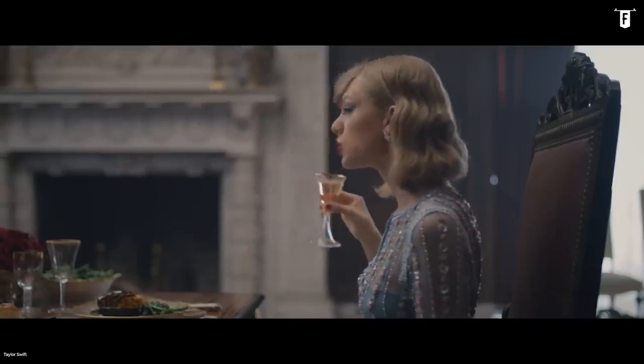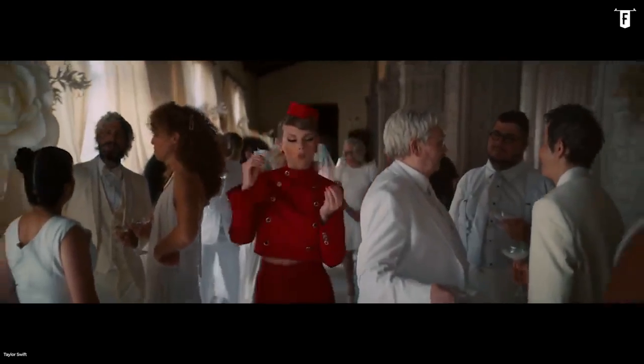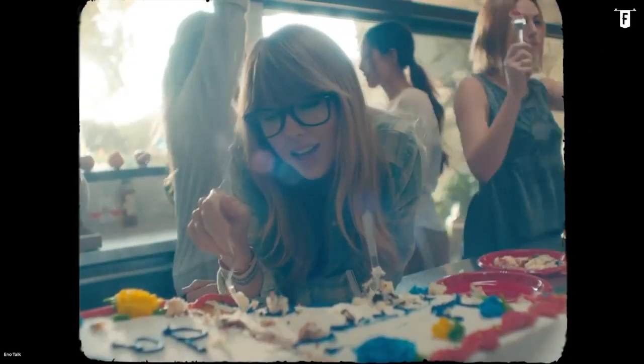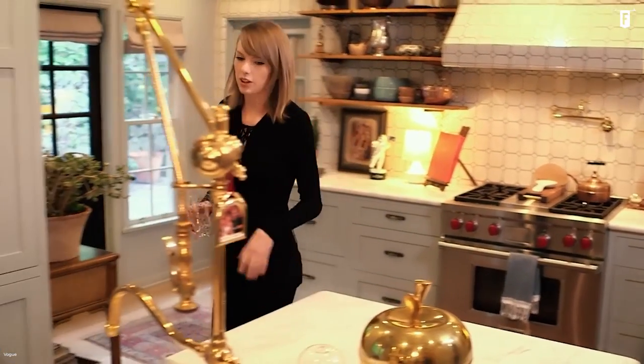And boy, she has wonderful tastes! Welcome to Foodie Legends, your go-to source for the best foods to eat around the world and their history. Today, we'll get to learn how to eat like Taylor Swift, and maybe you can try cooking these dishes at home as well.